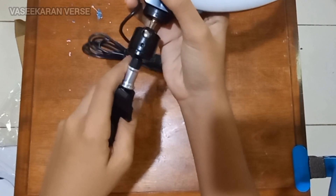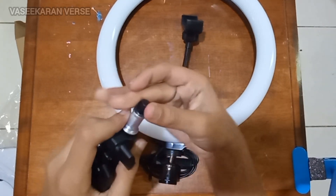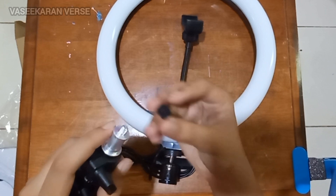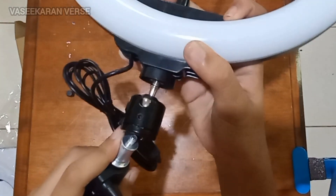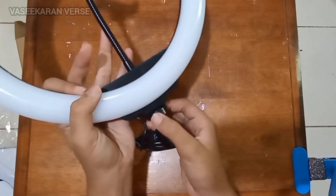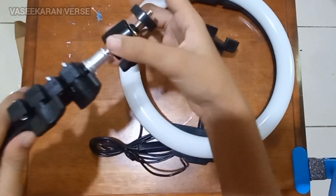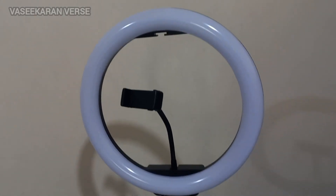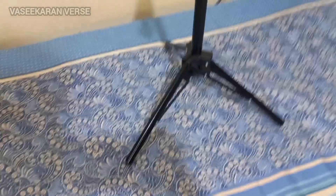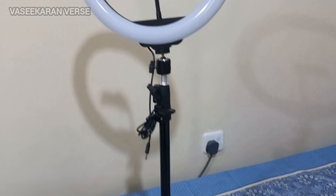We have a hole to fix it. We need to open and fix it, then assemble the camera. Now we need to connect the power unit. We have the light on and the phone mounted. Maximum height is 160cm. We use the lock to adjust the height.